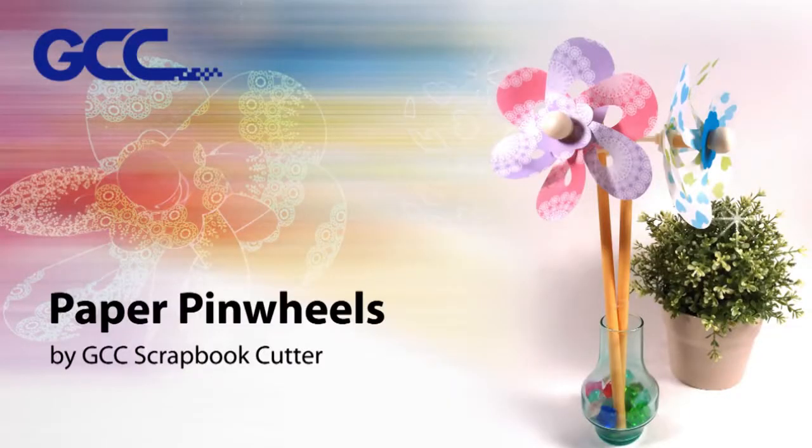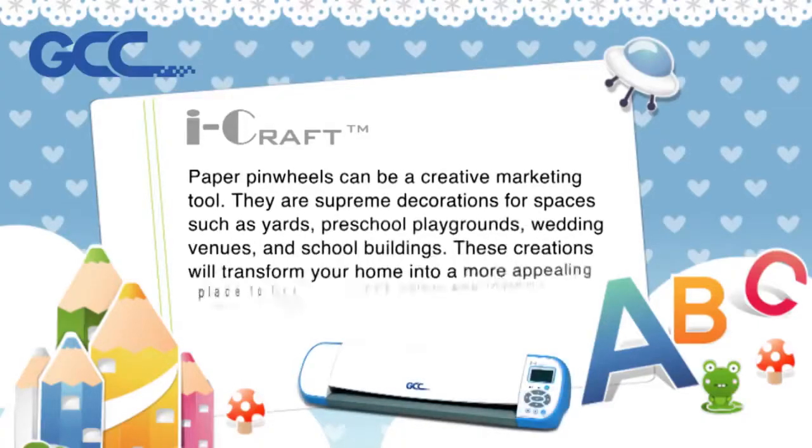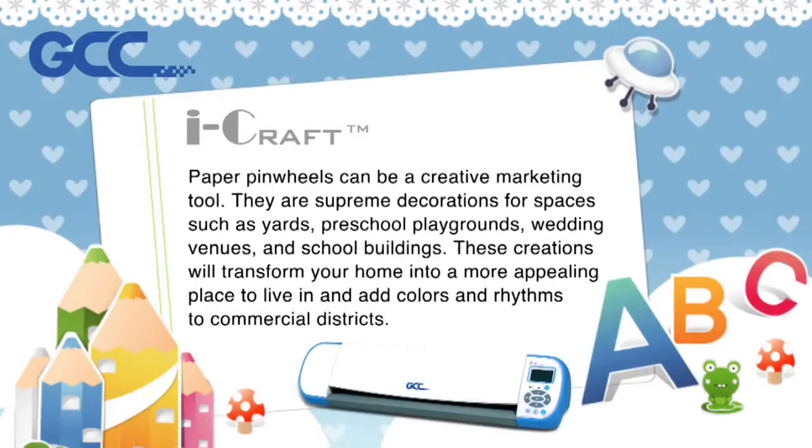Paper pinwheels by GCC scrapbook cutter. Paper pinwheels can be a creative marketing tool. They are supreme decorations for spaces such as yards, preschool playgrounds, wedding venues, and school buildings. These creations will transform your home into a more appealing place to live in.